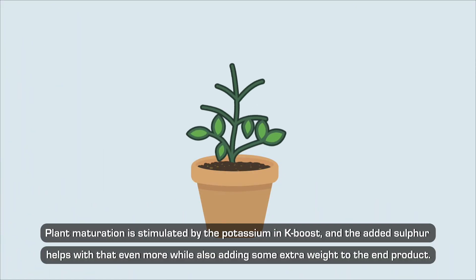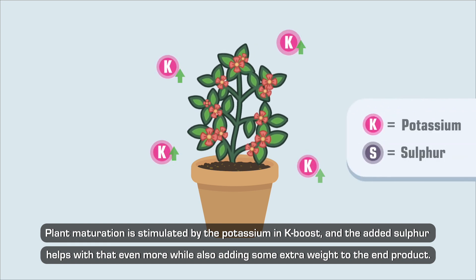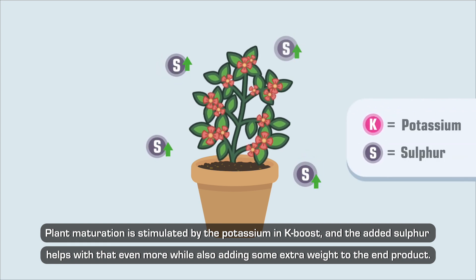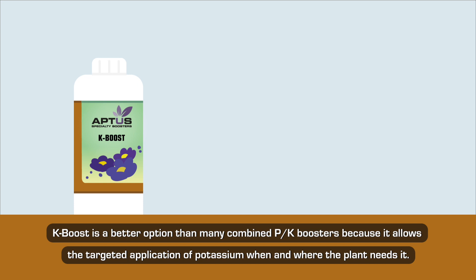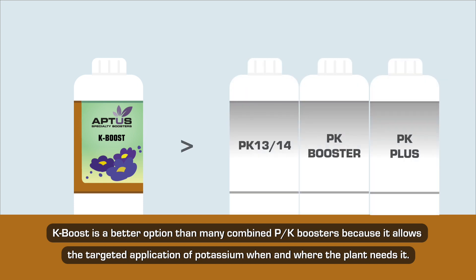Plant maturation is stimulated by the potassium in K-Boost, and the added sulfur helps with that even more while also adding some extra weight to the end product. K-Boost is a better option than many combined PK boosters because it allows the targeted application of potassium when and where the plant needs it.